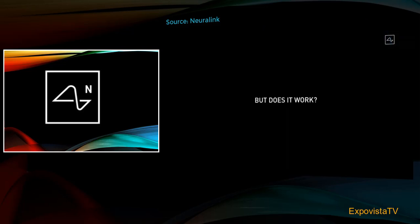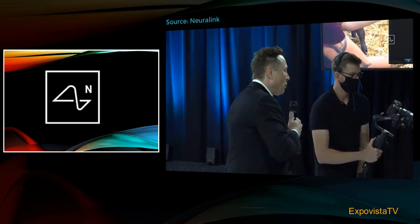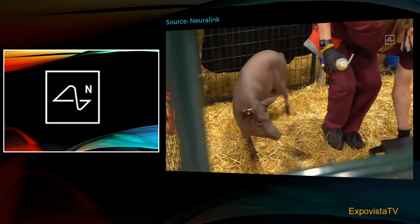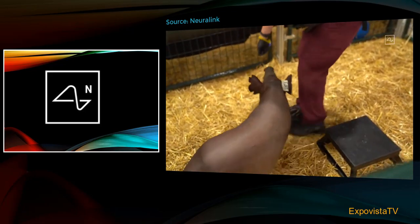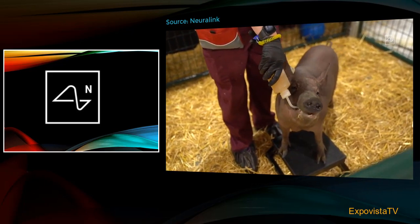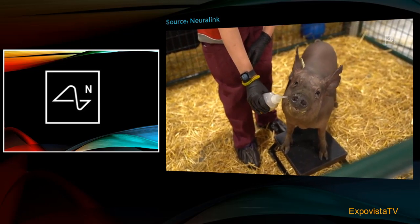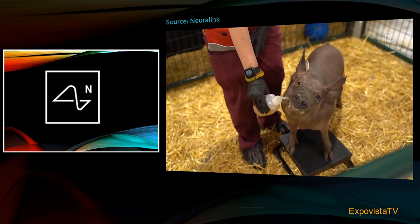So does it actually work? I'll call it the Three Little Pigs demo. In pen number one is Joyce, and she does not have an implant. Here's Dorothy — Dorothy used to have an implant, and then we removed it. This is a very important thing to demonstrate: reversibility. So if you have a Neuralink and decide you don't want it, or want an upgrade, and the Neuralink is removed — Dorothy illustrates that you can put in the Neuralink, remove it, and be healthy, happy, and indistinguishable from a normal pig.